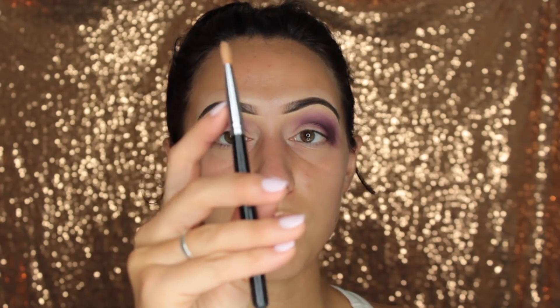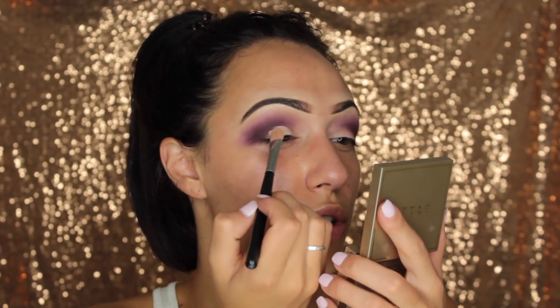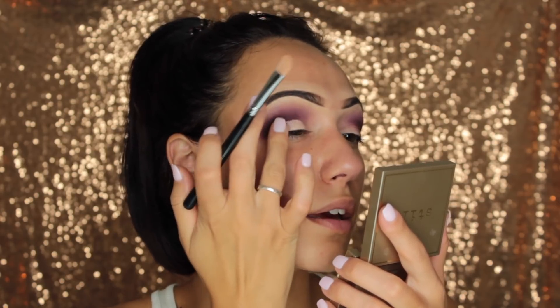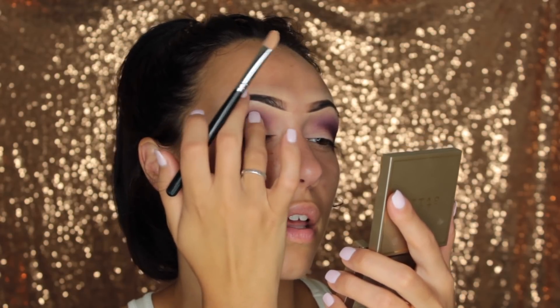Now for my eyelid, I'm going back in with my MAC Painterly Paint Pot using a Morphe brush I actually got at the New York International Beauty Show seven years ago — I don't even know the brush name but it's still solid. I'm just going to pack that right on my eyelid. This color looks great with the purples from that palette. I don't want too solid of a cut crease, so I'm just going to go in with my finger and blend that down.